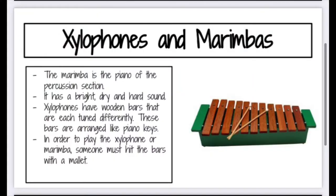Next we're going to talk about xylophones and marimbas, and these are some of Ms. Livingston's favorites. The marimba is the piano of the percussion section — it has a bright, dry, and hard sound. Xylophones have wooden bars that are each tuned differently and these bars are arranged like keys on a piano. In order to play the xylophone or marimba you must hit the bars with a mallet. Marimbas are really big and oftentimes have wheels so you can roll them in and out of a room, whereas xylophones are much smaller.